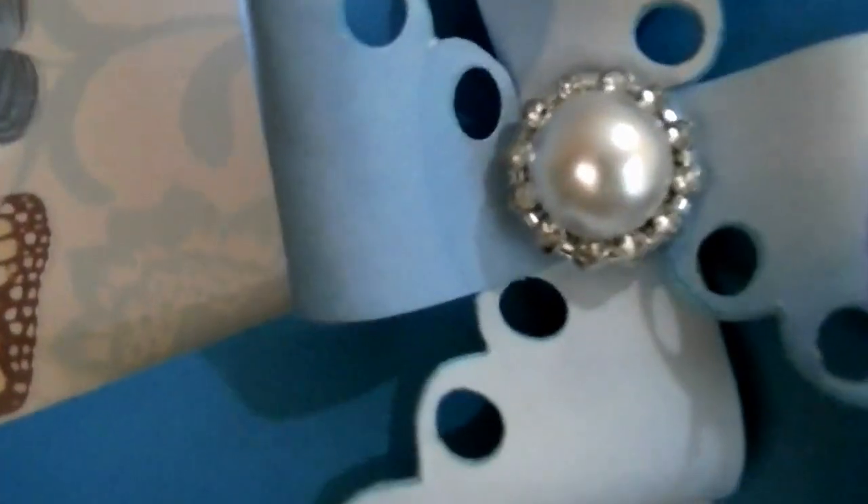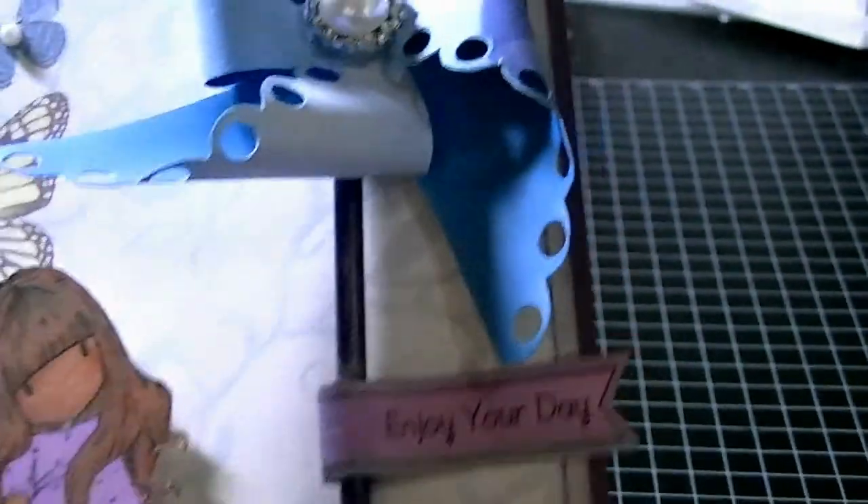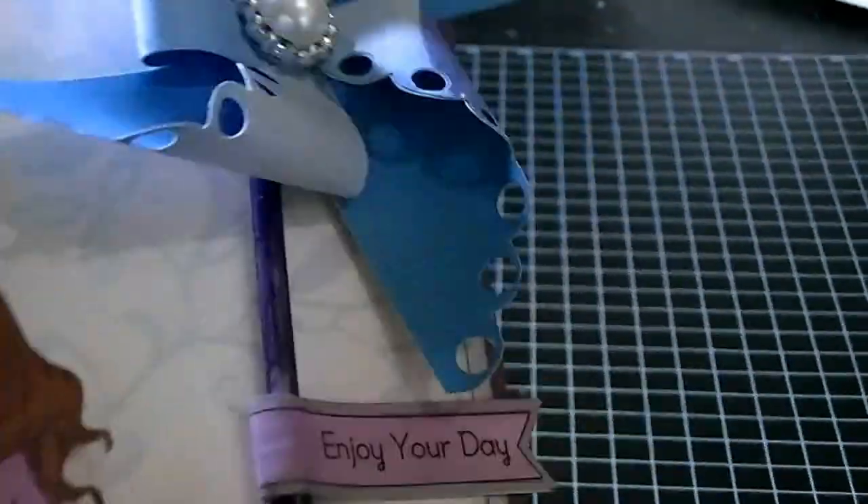I think the card turned out really cute — it just says "Enjoy Your Day" and there's the gorgeous girl. The inside of the card is pretty plain; the paper is kind of an off-white or grayish color, and in the corner I just put an iridescent butterfly — just a little something. I didn't want to make it too busy.